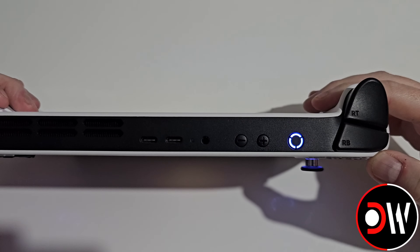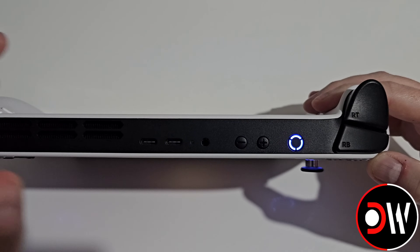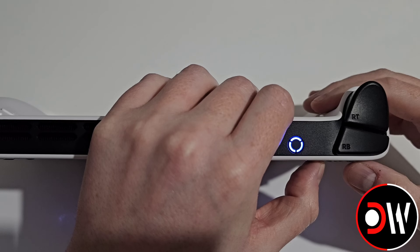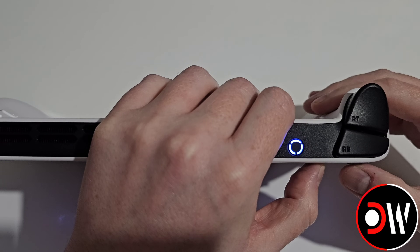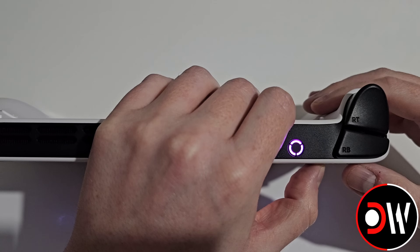To change TDP on the Legion Go S without the quick access menu, hold down Legion R and press Y. Currently on Quiet Mode — low power — this shows blue at 10 watts. Press Legion R and Y again to switch to Balanced Mode, which is white at 15 watts. Press again for Performance Mode, which is red at 25 watts unplugged and 30 watts plugged. Press once more for purple Custom Mode, which can go up to 40 watts.